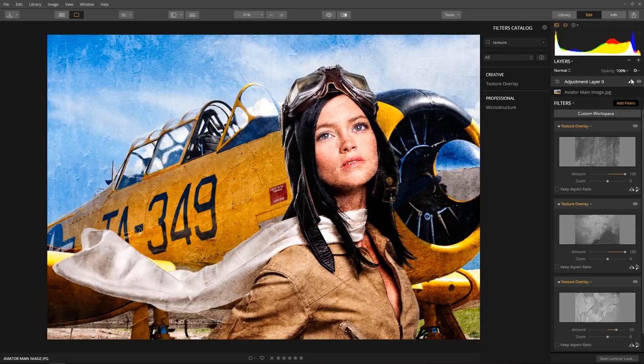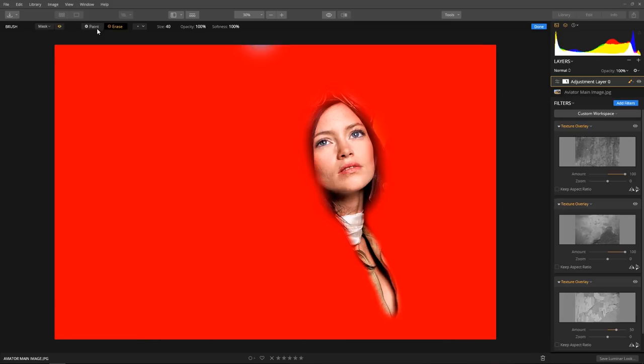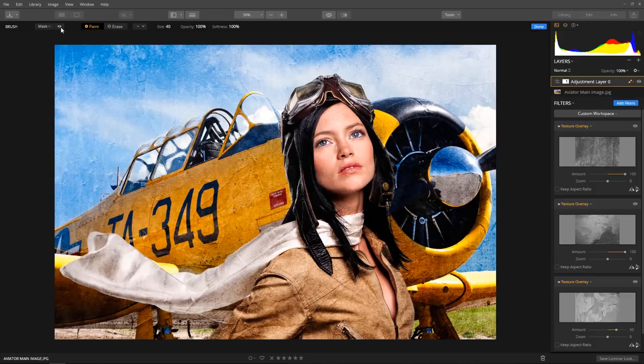Click the edit mask button — it looks like a brush — and select brush as the mask type. Now choose erase. Set the opacity to 100%. From here, we're just going to paint out the effect on her face and on her skin. Use the left and right bracket keys to make the brush smaller or larger. To view the mask, click the visibility icon — it looks like an eye on the mask toolbar. Click the done button to apply the mask.